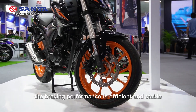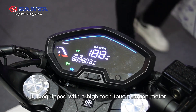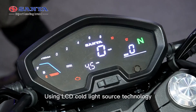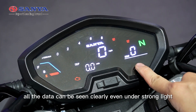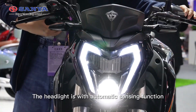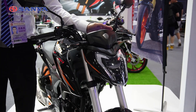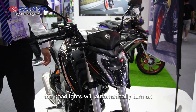The braking performance is efficient and stable. It features a high-tech touch screen meter using LCD cold light source technology, so all data can be seen clearly even under strong light. The whole motorcycle lighting system adopts LED, and the headlight has an automatic sensing function — in a dark environment, the headlights will automatically turn on.